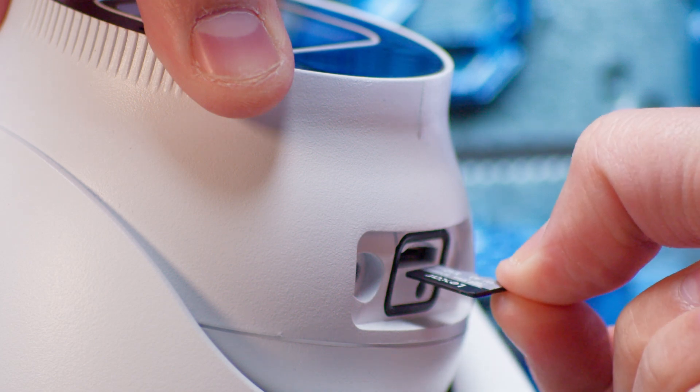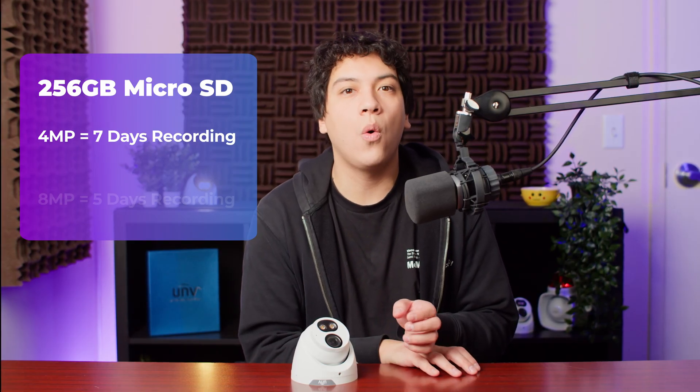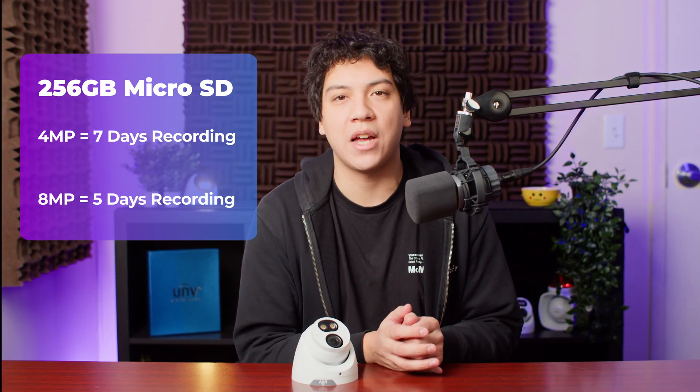Without an NVR you'll need to install a micro SD card inside your camera if you want to record footage. You could use the camera without the SD card, but then you can only see the camera's view live. If you want to view playback, what type of micro SD card should you choose? There are two important factors to consider. First, you need to choose a card with enough storage to suit your requirements. A 256 gigabyte card can record for about one week using a 4 megapixel camera, or about five days with an 8 megapixel camera. If that's not enough, you should go with a 512 gigabyte card for double the storage capacity.